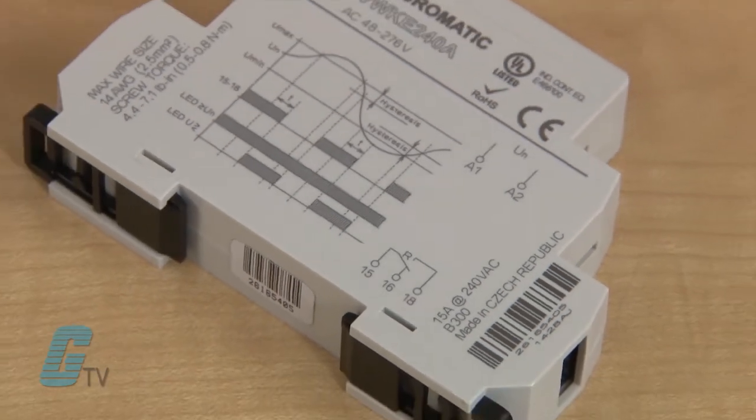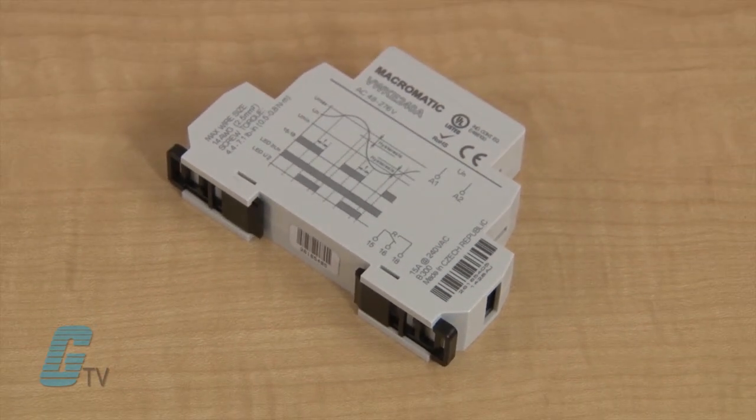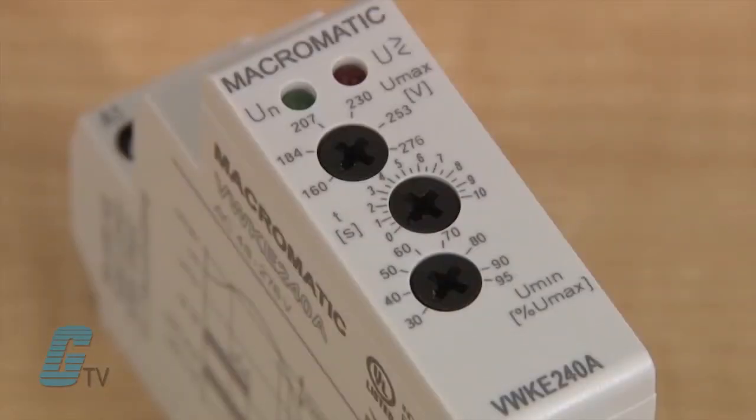Macromatics VW series of voltage band protective relays provide protection to equipment that is required to operate within an upper and lower voltage limit. As long as the operating voltage remains within the over and under voltage range, the internal relay stays energized.